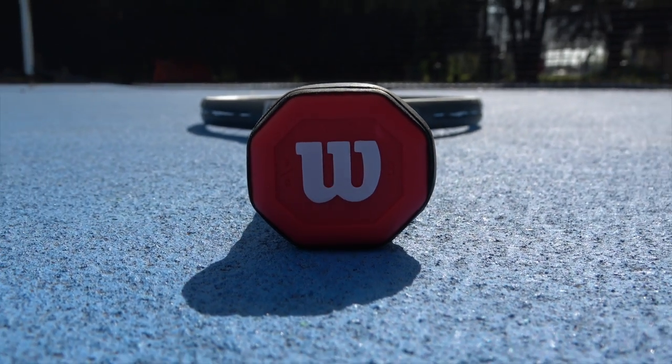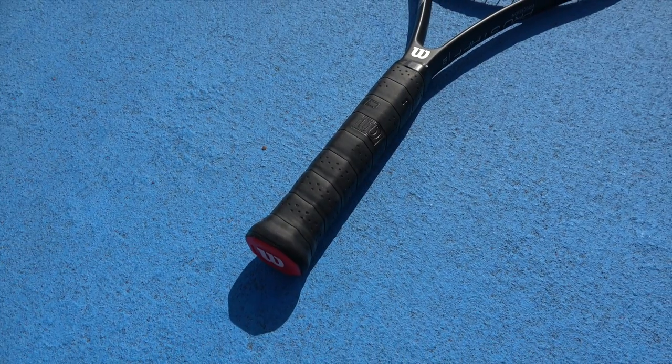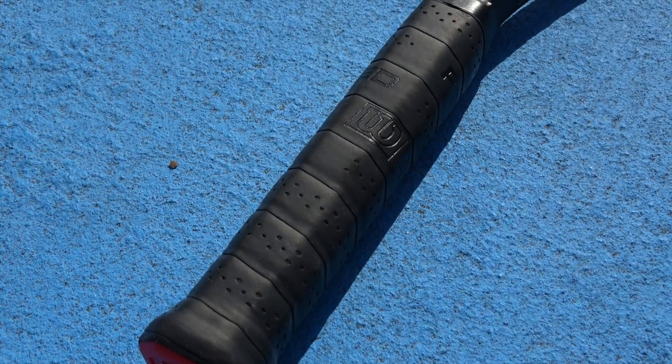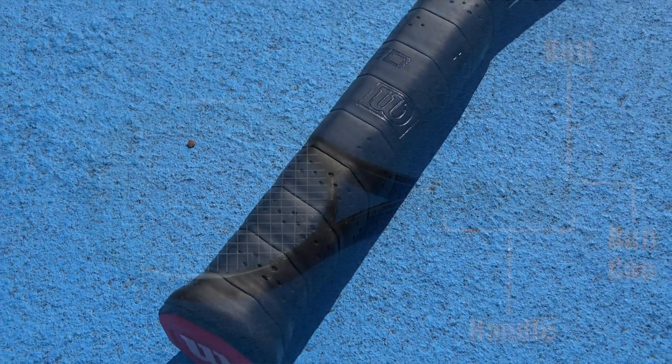You'll also find the racket logo most times on the butt cap. Just above the butt is the handle, which refers to the entire length of the area where a player places his or her hands to hold the racket. The average circumference of the handle is between 4 1/8 inches and 4 5/8 inches. It's important to find the correct size for you because too small or too large of a handle can put excess strain on your hand and wrist and cause injury.